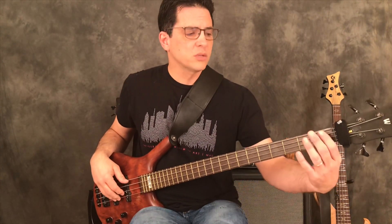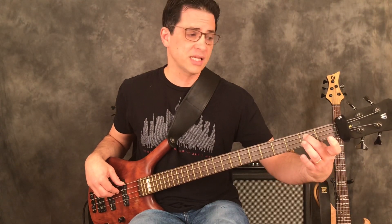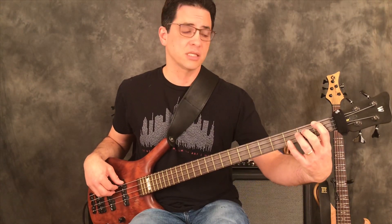We're going to start with the first fret F and play that with our index finger on the fretting hand. Then with the middle finger, play the second fret on the A string, and the ring finger plays the third fret on the A string — the C. The pinky goes back to the E string and plays the fourth fret. So that action looks like this.